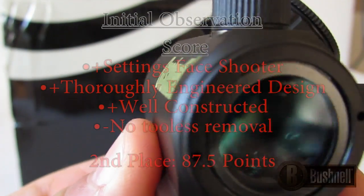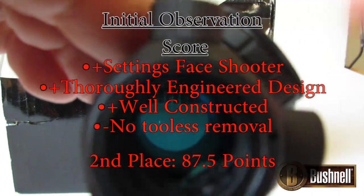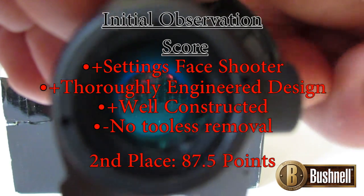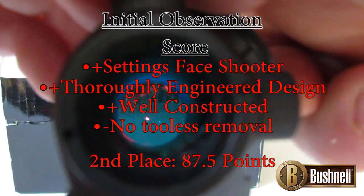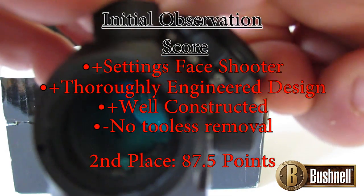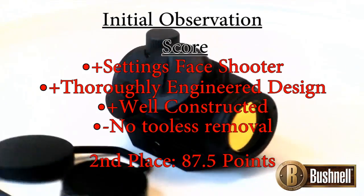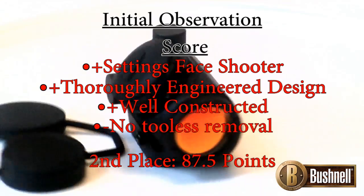The Bushnell got second place, which was very hard, because as far as construction goes, everything up to about eighth place would tie — only small things separated them. They were all very well constructed and almost identical in some aspects. The Bushnell got second place in initial appearance because of its differences: it's not using stock parts from the same sources. It seems Bushnell completely designed this scope, and it is very well constructed. When you opened the package, you knew immediately you were getting what you paid for.